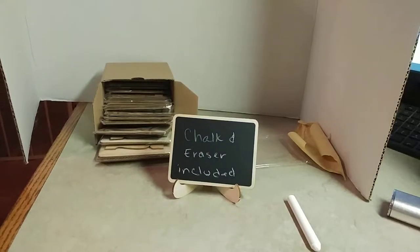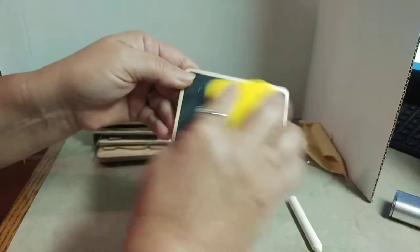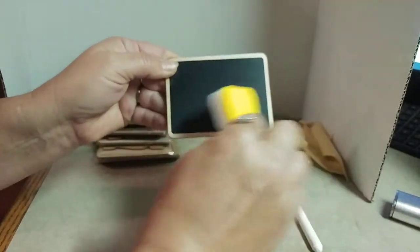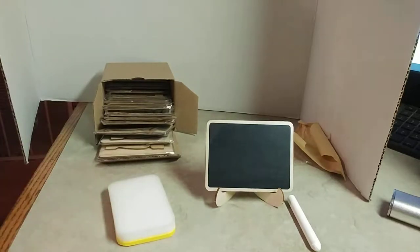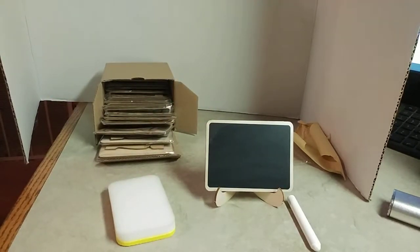See, it washes right off — there we go — and then it's ready to write on again. So these are perfect. Like I said, they are wood, three inches by four inches roundabout. These are going on the tables at my daughter's wedding shortly. Check these out on Amazon; I will leave the link down below.